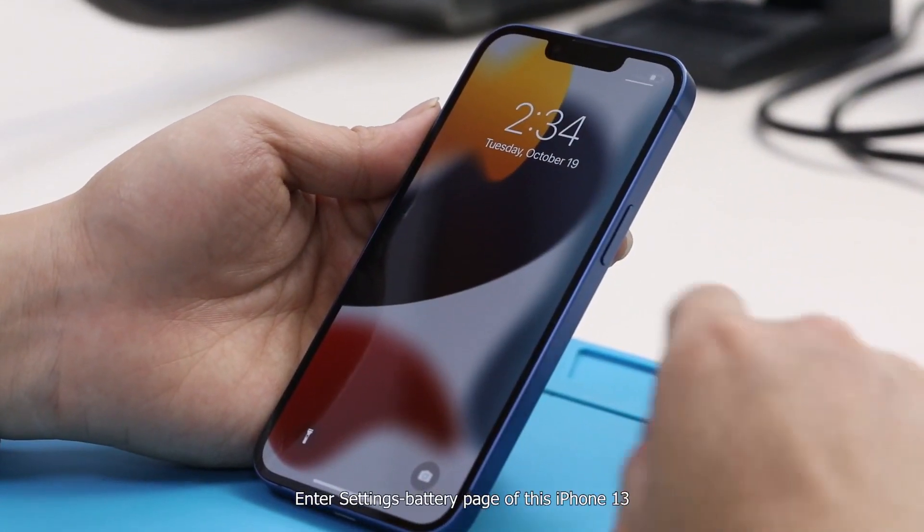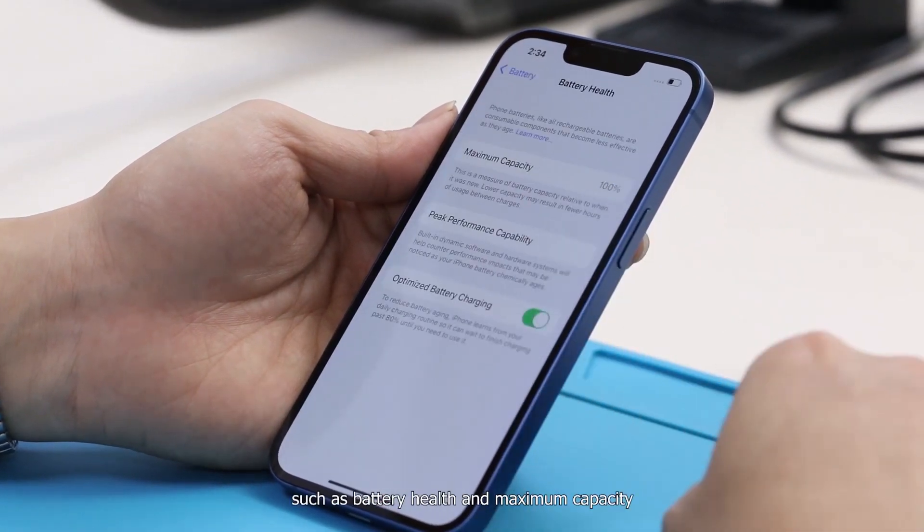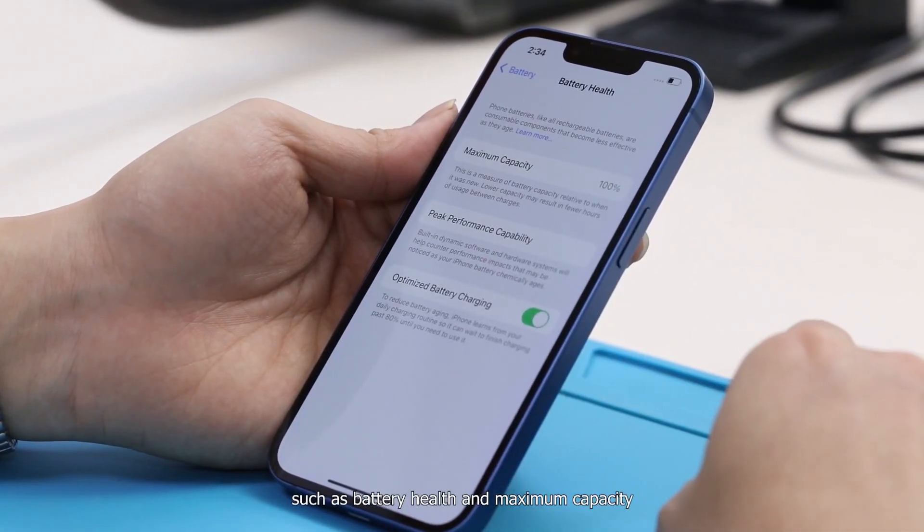In the Settings battery page of this iPhone 13, battery data are available, such as battery health and maximum capacity.